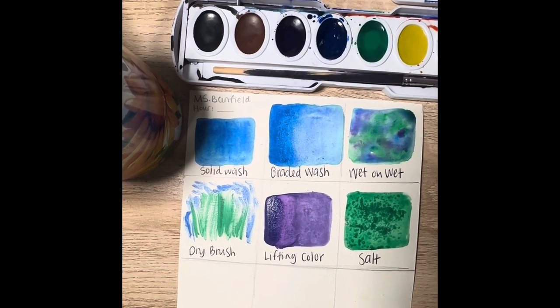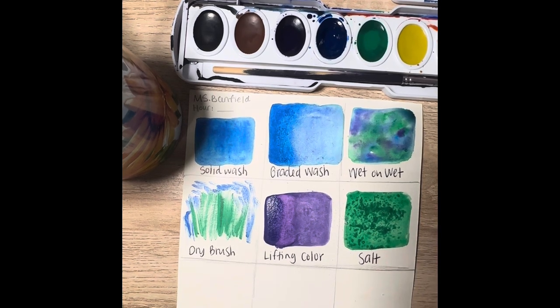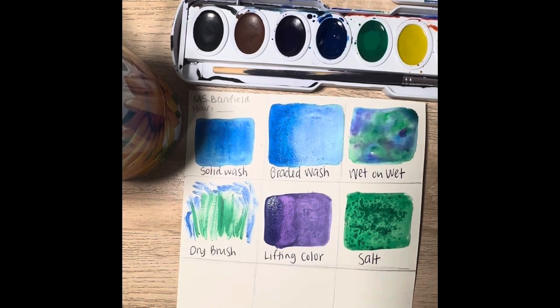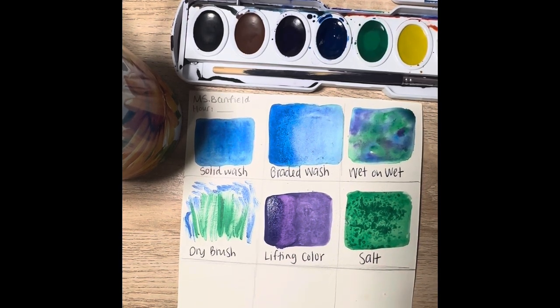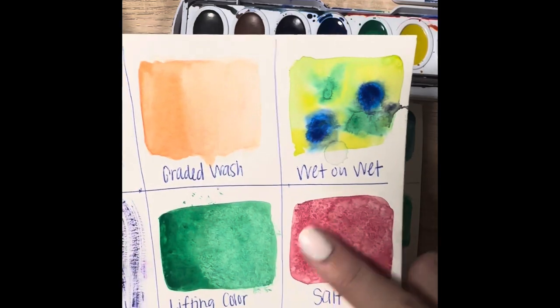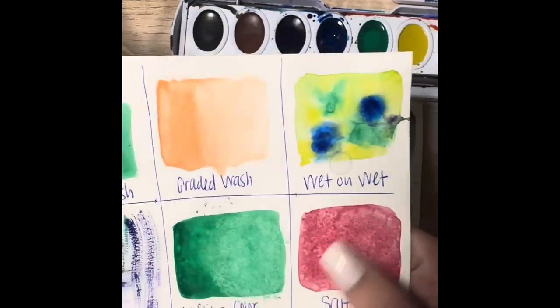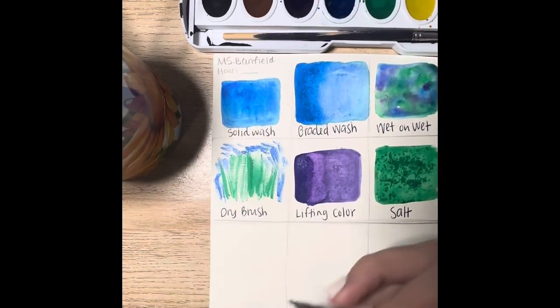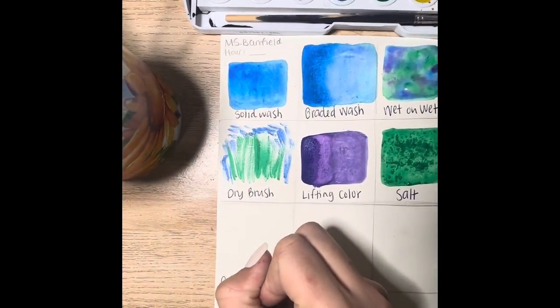If it looks dry in 10 minutes and you try to swipe the salt off, there's probably still moisture in the salt and it will smear across your paper. Do not swipe the salt away until you've given it at least an hour — more for safe measure. You can blow off the excess salt so it's not all over your paper. This one has been drying for about four hours and now I can safely remove the salt.